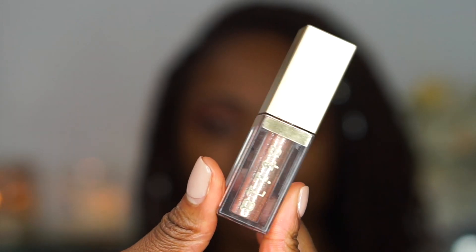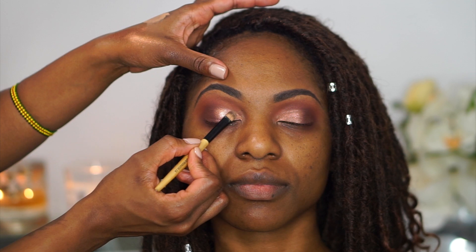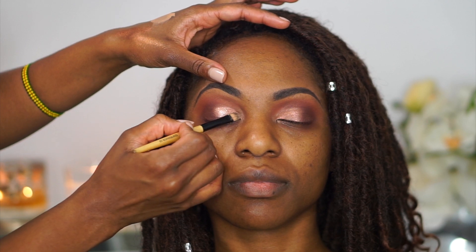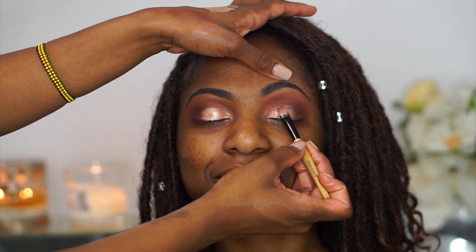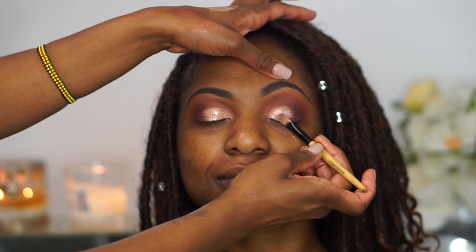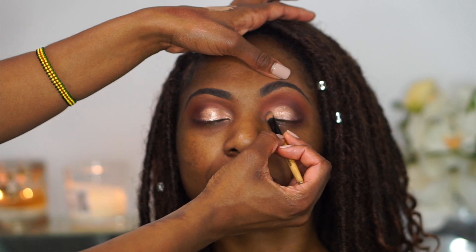Next I'm going in with the Stila Glitter and Glow liquid eyeshadow in the color Kitten Karma. I love this product — it's probably one of my favorites in my kit. It's a great way to add a shimmery, glittery eye without any loose glitter fallout. You can see how it gives the eyes a nice pop — this is honestly a must-have in your kit, a hundred percent.